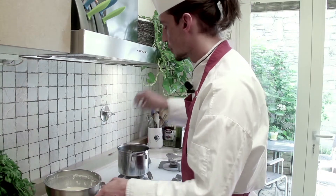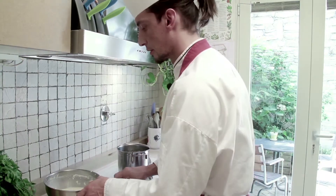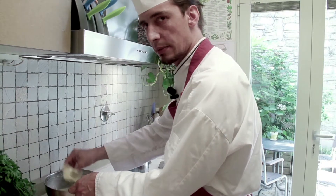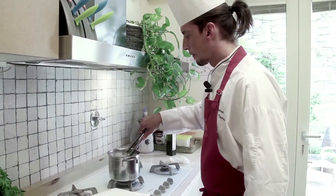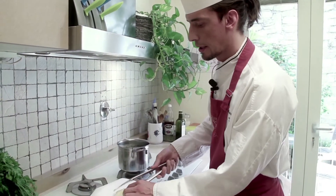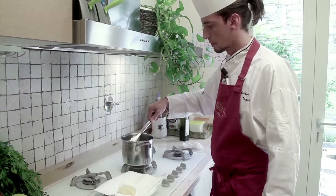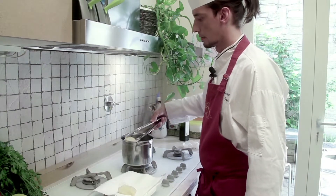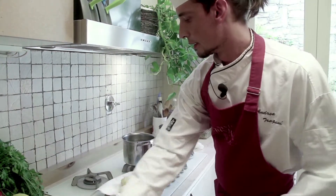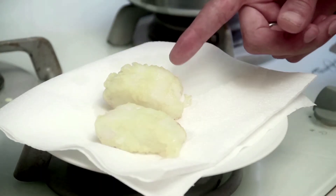I'm going to deep fry it in vegetable oil at a temperature of about 170 degrees. Cooking time will be approximately five to six minutes. Our fish is ready. I'm going to remove it from the oil and pat it dry over paper. As you can see, I've obtained a nice yellow color and an extremely crunchy texture.